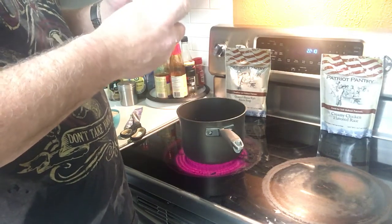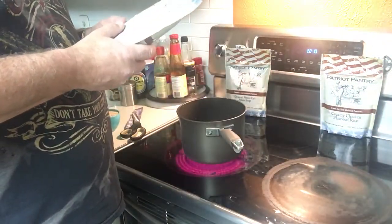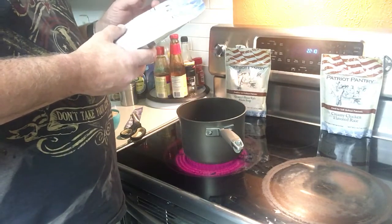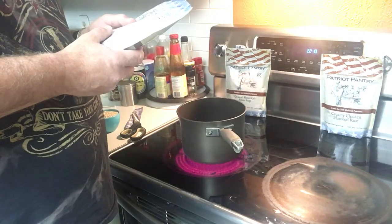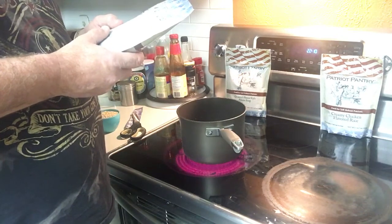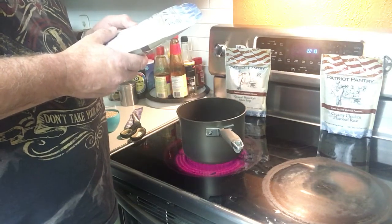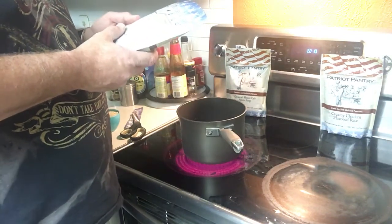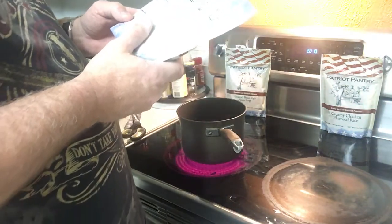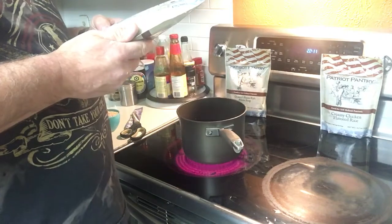It's got the nutritional facts - a half cup serving size, there's eight servings in this package. One serving, half cup, is 240 calories. Calories from fat: 45. Total fat: 4.5 grams, 7%. Saturated fat: 2 grams, 9%. Cholesterol: 0. Sodium: 135 milligrams, 6%. Total carbohydrates: 44 grams, 15%. Dietary fiber: 4 grams, 17%. Sugars: 14 grams. Protein: 6 grams. Vitamin A: 0%. Vitamin C: 0%. Calcium: 2%. Iron: 10%.